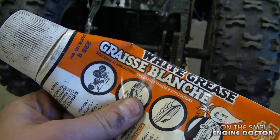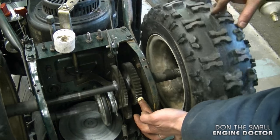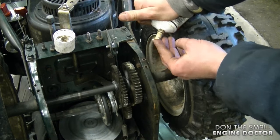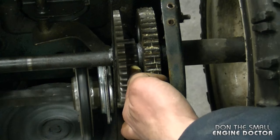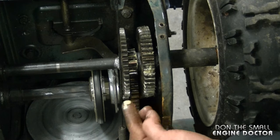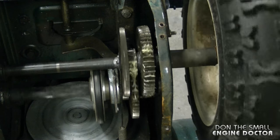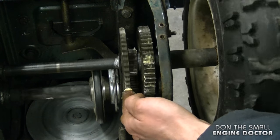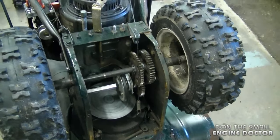The white grease stays nice and soft in the wintertime. All I do is put a bit on my finger, then turn the wheels and just gently let the grease get on. I'm going to repeat the process on every gear. Make sure you do not get your fingers stuck in there — be extremely careful. If you want to be extra cautious, put the grease on your finger, put it on the gear, get your hand out, then turn the wheel. I'm going to repeat the process on this gear and this one.